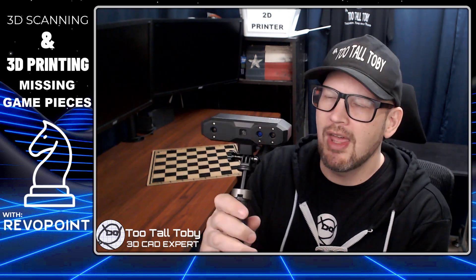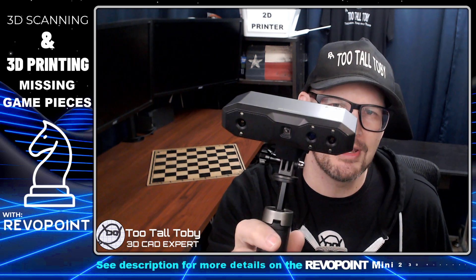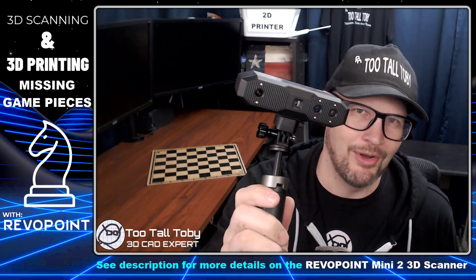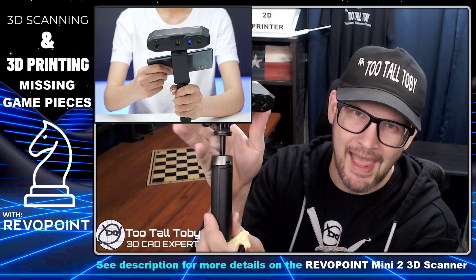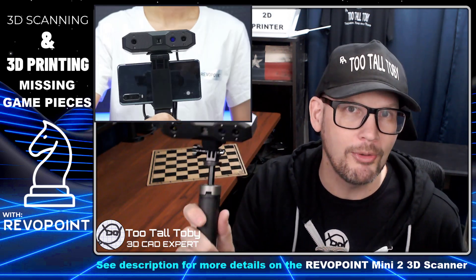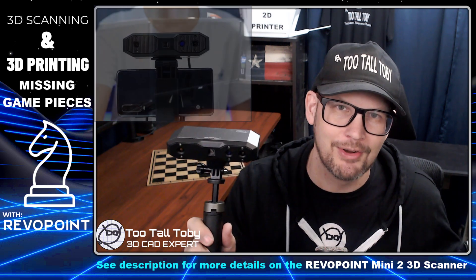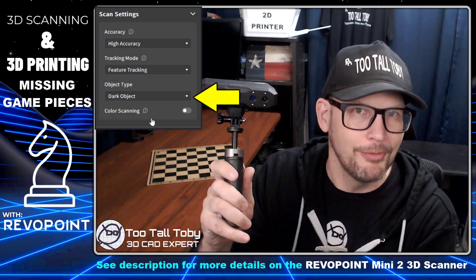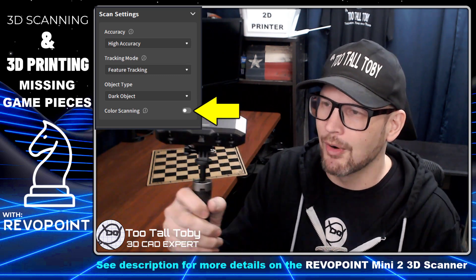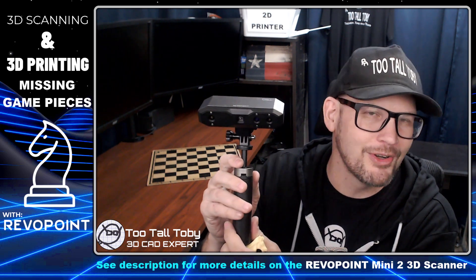Well, we can do it — we have the technology now, thanks to our friends over at Revopoint who sent me this brand new Mini 2 Revopoint 3D scanner. This thing is awesome — it has all kinds of cool capabilities. You can hook it into a phone, you have a phone mounted on the back so you can achieve true mobile scanning without even needing to be near a computer. It does dark parts, it does light parts, it does full color scans.